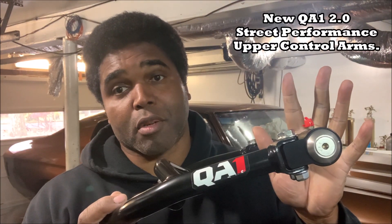Answer this — what do you do after your buddy loans you his completely QA1'd out 1970 Oldsmobile 442 for the day? Now when I say completely QA1'd out, I'm talking about 2.0 upper control arms, 2.0 lower control arms, front coil over kit, rear coil over kit, the rear control arms, and the sway bars.